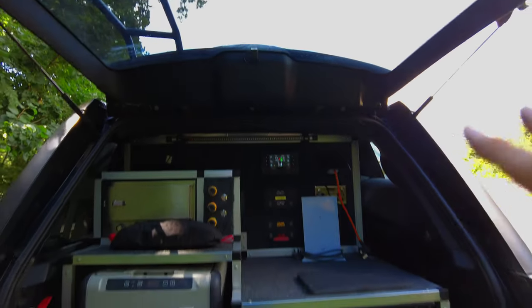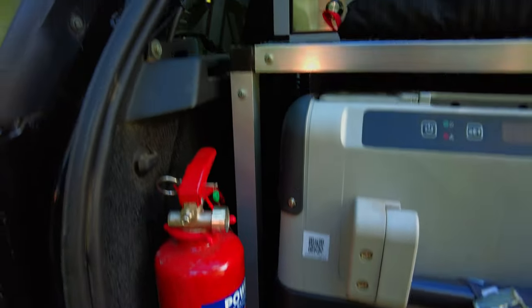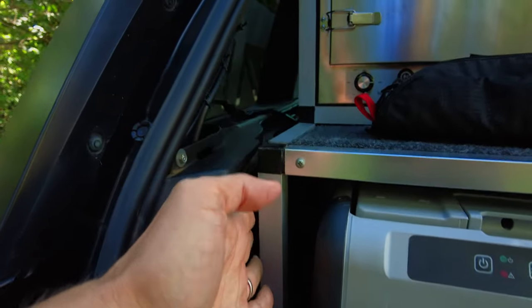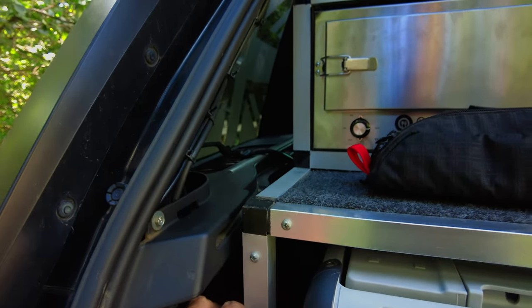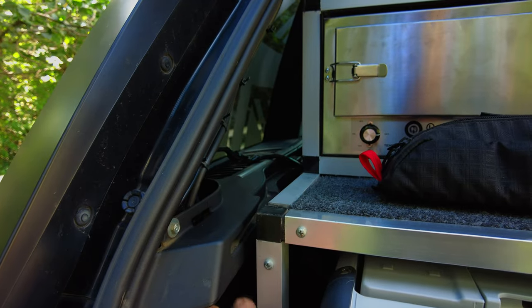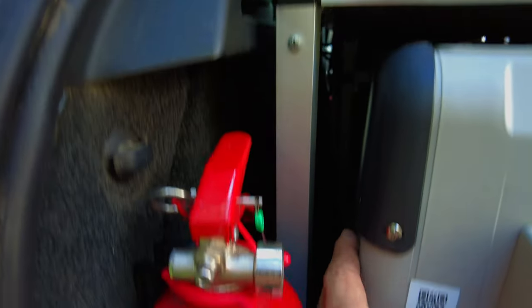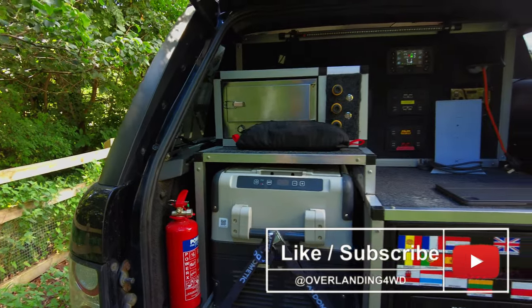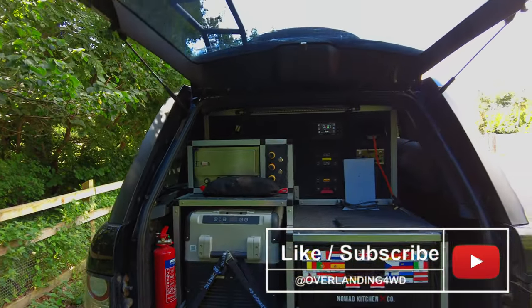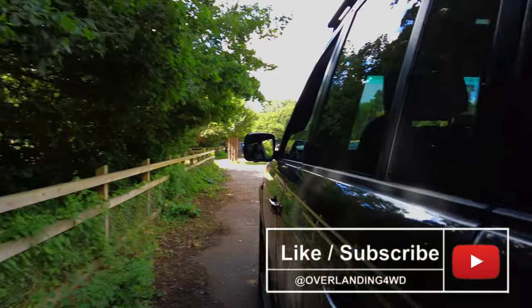So that's everything in the back. I've got a fire extinguisher, and there's space down here. I've got things like my Indeflate warning triangle. I've also got a hammer and tent pegs wedged down here, but they don't interfere with the fridge slide. Okay, so that's the back — so what else have I done?